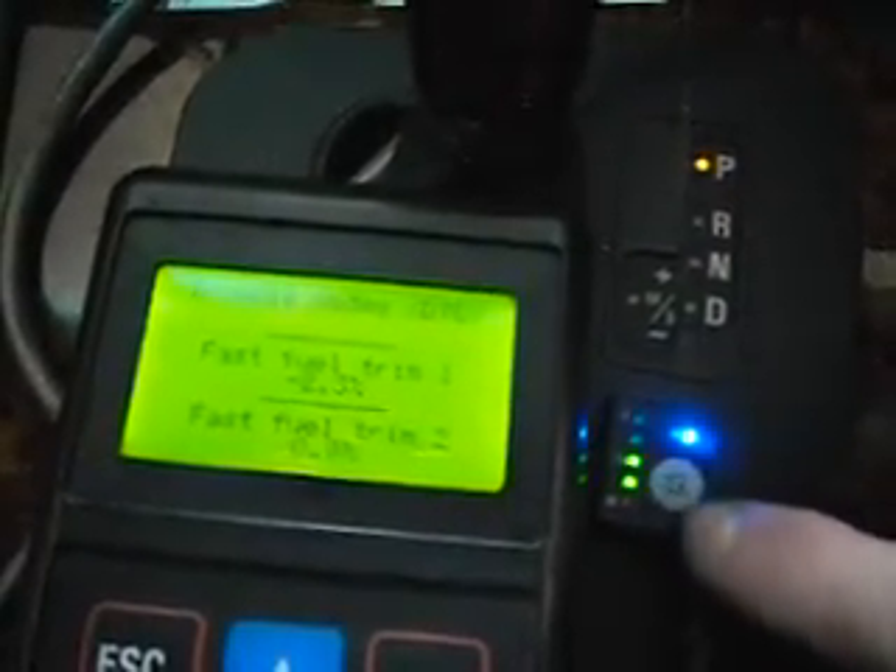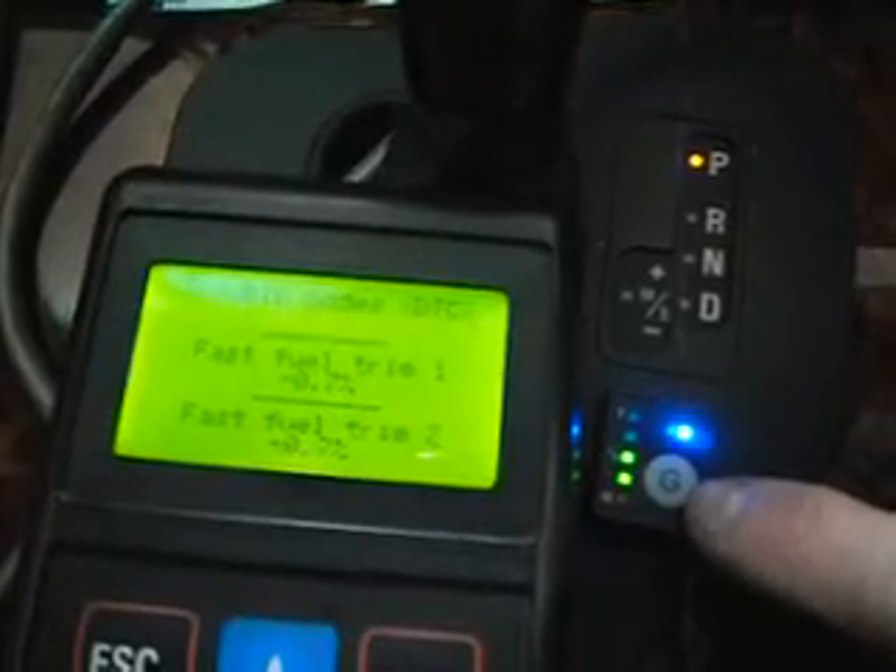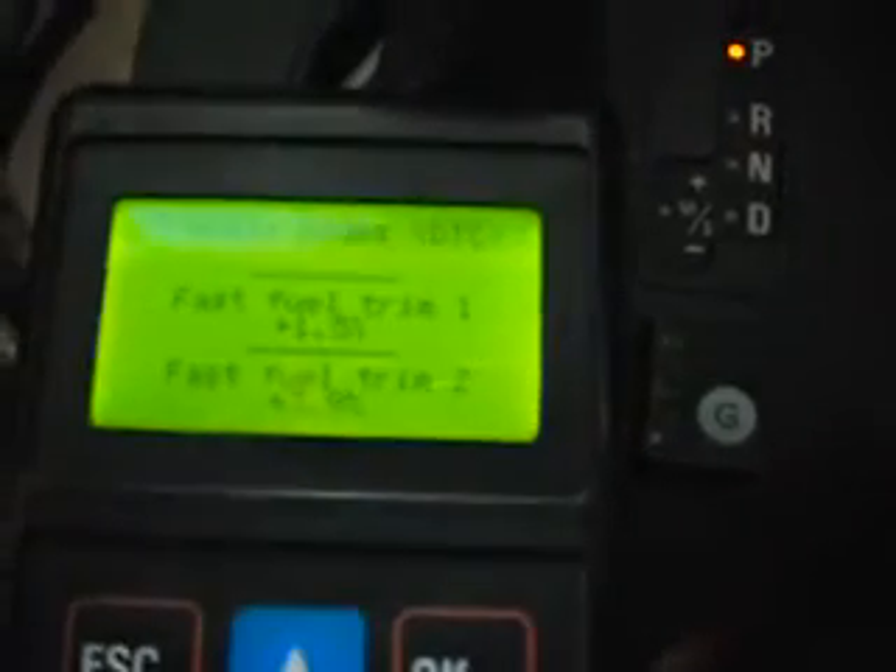Push the button — little G on the button here — to go back to petrol. No lights on the gas switch indicates it's on petrol.